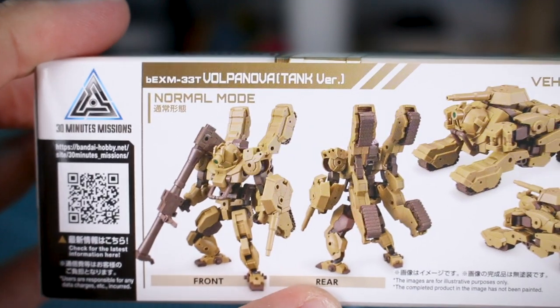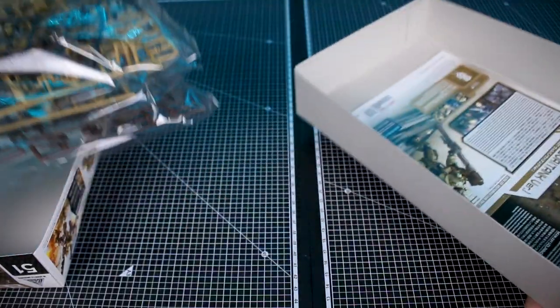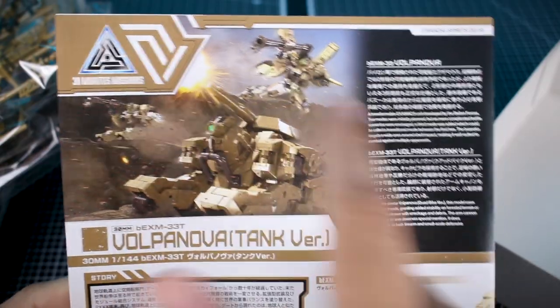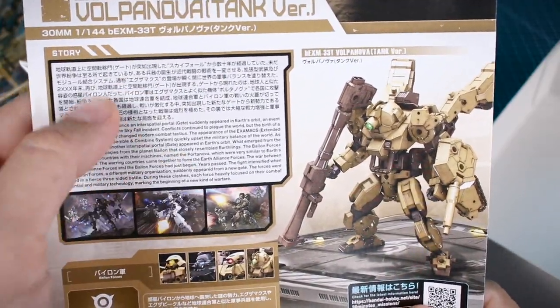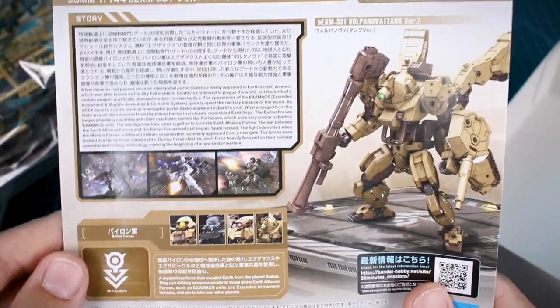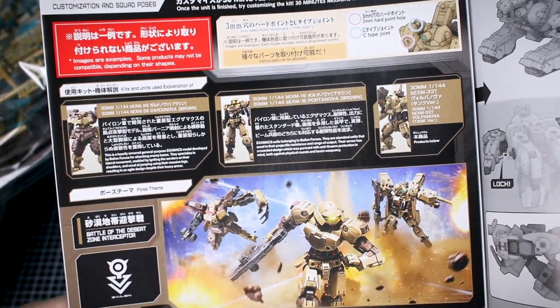On the other side there's a look at the front and rear in normal mode and vehicle mode. The box is pretty thin, which is standard for the line. The instruction manual has the full color image from the box art background, and it has some information on the side in Japanese and English, including some background story. Without a proper animated TV series, the story is just what you get from the manual if you're interested in any backstory for your 30 Minutes Missions kits.